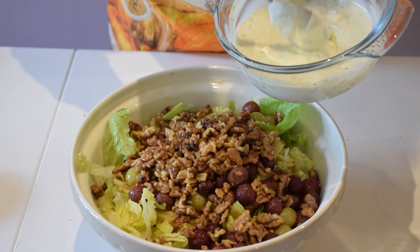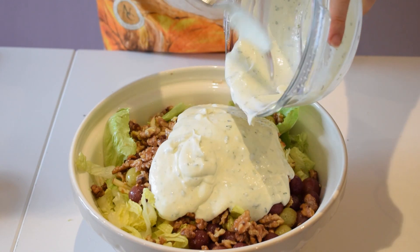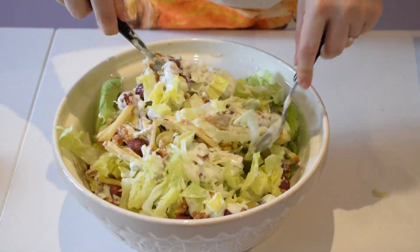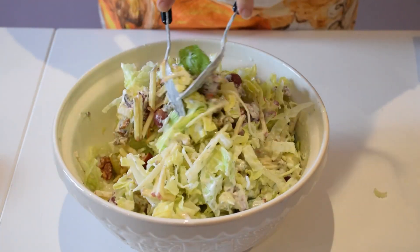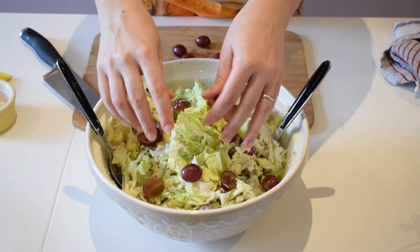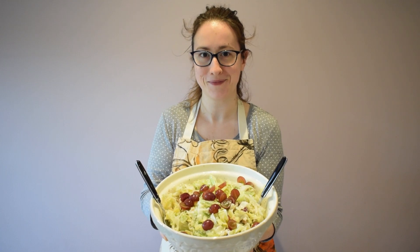We're going to add our dressing on top of our salad. Look at that — amazing! Now we're going to give the salad a good mix. We can decorate it with some fresh grapes just at the top. And here is my Waldorf salad. Buon appetito!